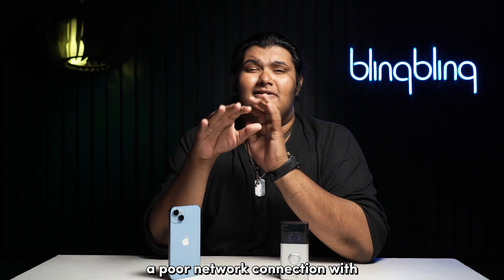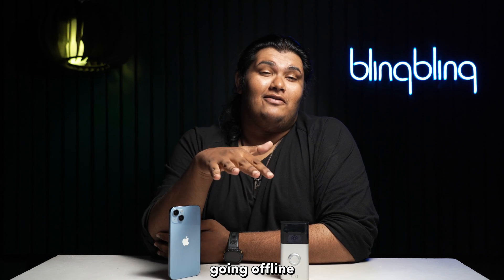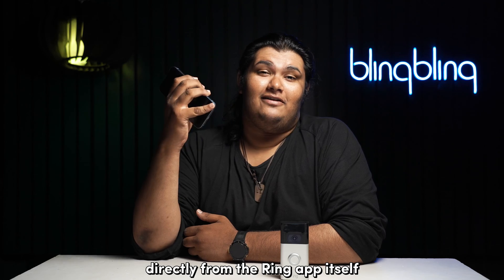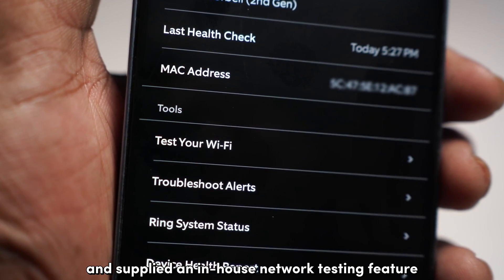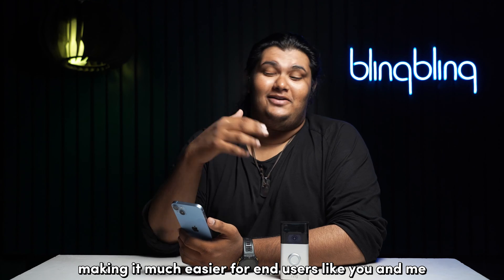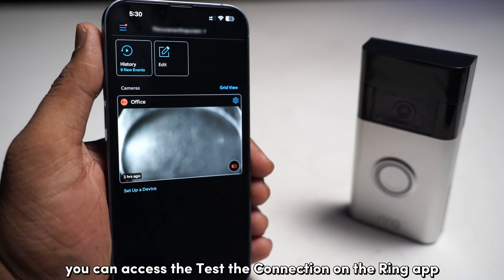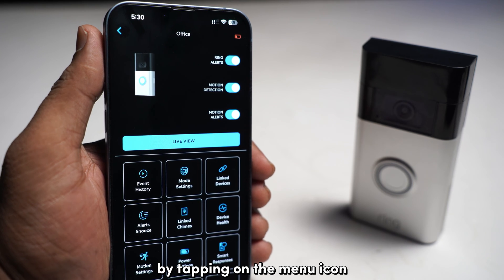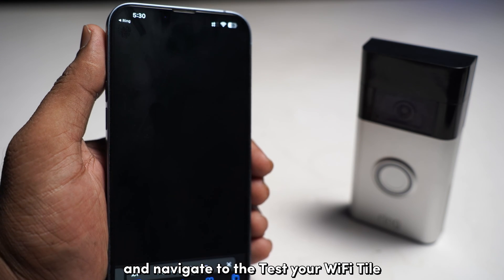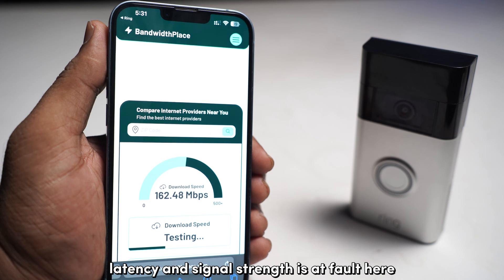A poor network connection with sub-par speeds, high latency and low signal strength can also be a reason behind your Ring doorbell going offline. The best way to check for the stability of your network is to run a network test directly from the Ring app itself. Ring has designed an in-house network testing feature in the Ring app for all its connected cameras, making it much easier for end users to assess an issue with the network. Once you've connected your camera to your Wi-Fi network, you can access the test the connection feature on the Ring app by opening the settings tab, tapping on the menu icon from the top right of the thumbnail of your doorbell. Then select the device health dial and navigate to the test your Wi-Fi dial. Select start test to get a detailed report of your network connection. Make sure to check if the speeds, latency and signal strength is at fault here.